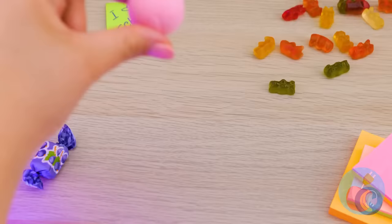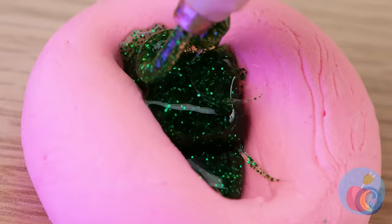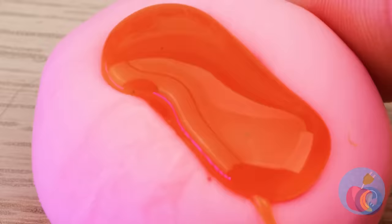Spit out that gum, we're gonna need it. We can use it to make a gummy bear mold. Wow, that bear really leaves an impression. Soon we'll have a bear in each color. Look, we've got enough bears for one of those Ewok villages.